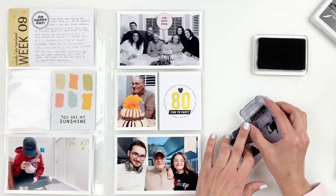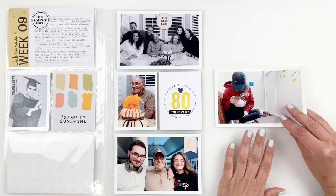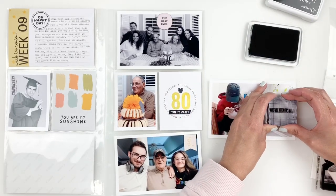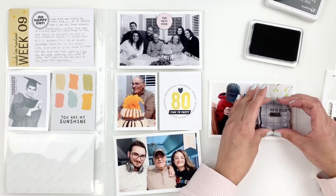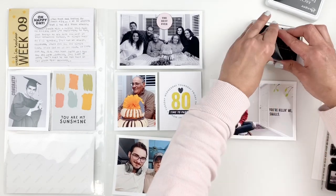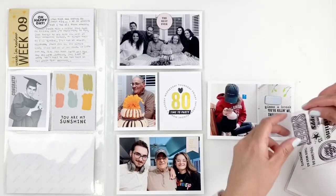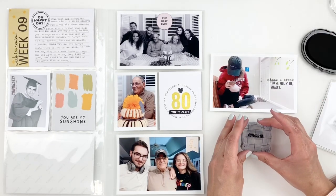I have this photo that I've already documented in my Traveler's Notebook, but you guys know me — I'll document a photo in both Project Life and my Traveler's Notebook if there's a story behind it or it's important for the week. I'm using Kelly Purkey's very old stamp set called 'Give Me a Break' — it has lots of snarky words. I end up stamping 'You're killing me, Smalls' and 'Give me a break.' I also grab a chipboard and stamp 'moments' right in the center, adding it above my stamping to add texture. I love doing that — it's a great way to use your stash.